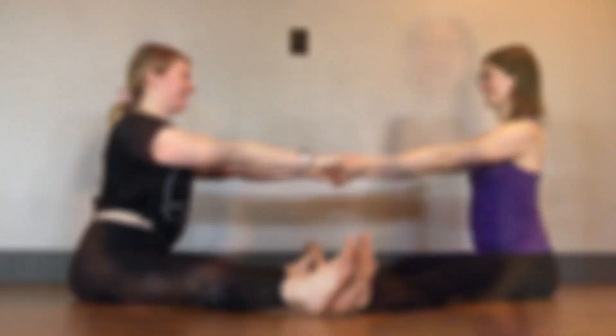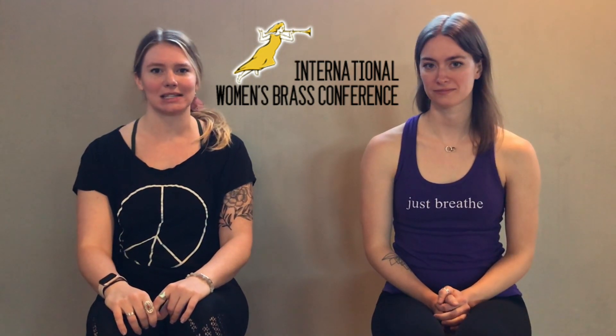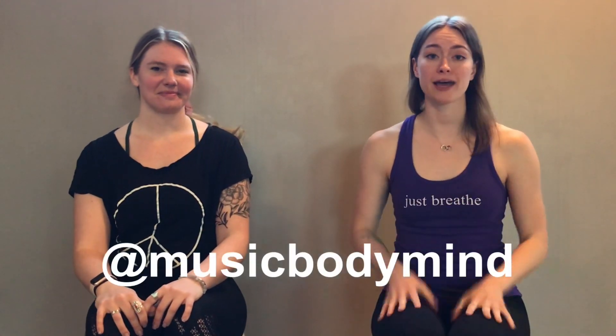Thank you so much for watching — we hope you enjoyed this partner yoga video! Let us know in the comments below if you liked it and if you want more partner yoga videos in the future. A huge thank you to the International Women's Brass Conference for bringing the two of us together. 2021 will be the next International Women's Brass Conference and that's going to be in Denton, Texas at the University of North Texas — we'd love to see you there. You can find all of Brianne's yoga for musicians content online — her Instagram is @yogaformusicians and her YouTube channel is Finding Your Center. You can find all of my content on Facebook and Instagram at Music Body Mind. Like and subscribe to this channel to stay updated for all future yoga for musicians videos. Thank you again so much for watching, and namaste.